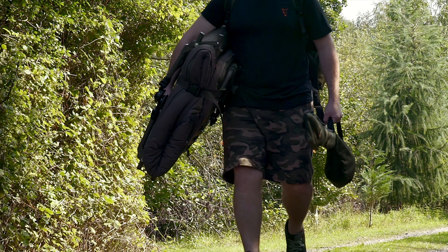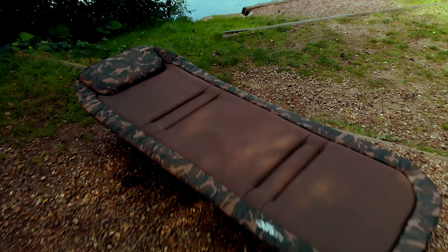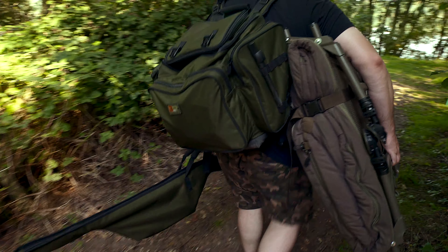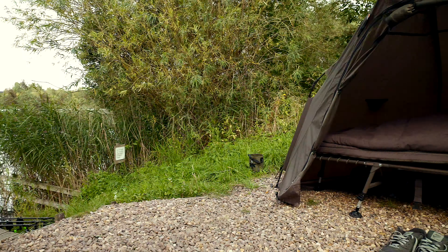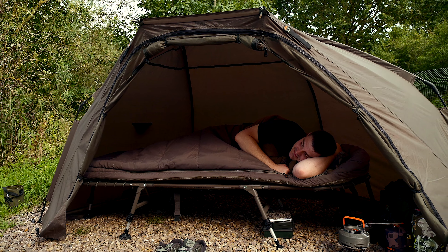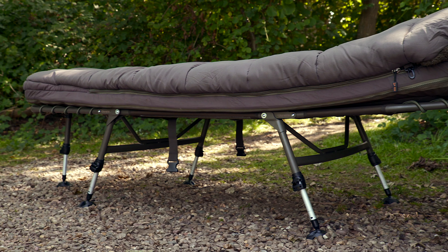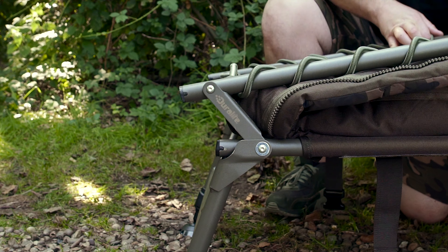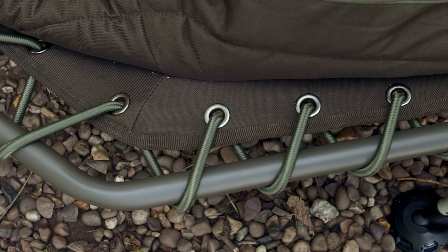Weighing in at a mere 8.6 kilos, the Duralite bed is Fox's lightest ever bed chair. Reducing the weight whilst retaining as much comfort as humanly possible is what the Duralite bed is all about. The completely flat frame with double hinges is constructed using a Duralite magnesium alloy which is ultra lightweight yet very strong.